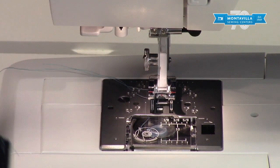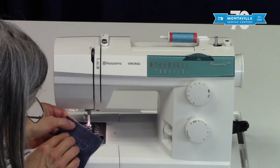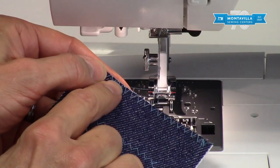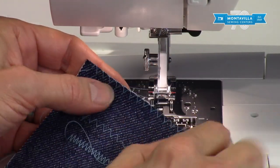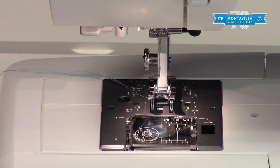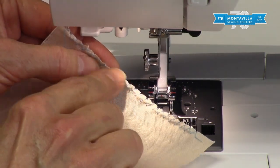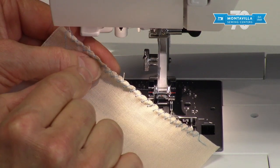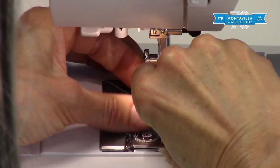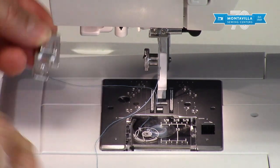Zigzag is very useful for overcasting — you want to have your threads meet just past the edge of the fabric. The problem is when you have a thin fabric and do the zigzag on it, you can get this little scrunching up. We don't want that, so in that case you would want to use your overcasting foot, which is the J foot.